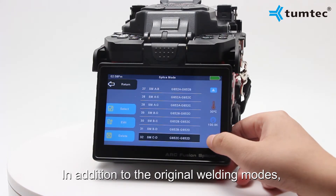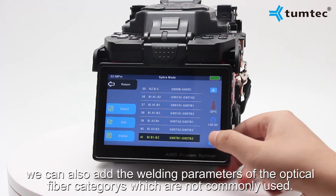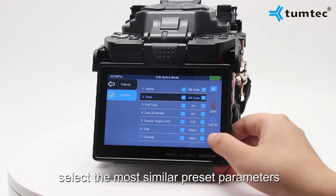In addition to the original welding modes, according to the actual situation, we can also add the welding parameters of optical fiber categories that are not commonly used. Click the Add New option, then click Edit, and select the most similar preset parameters.